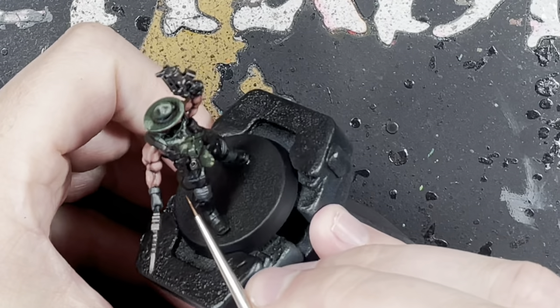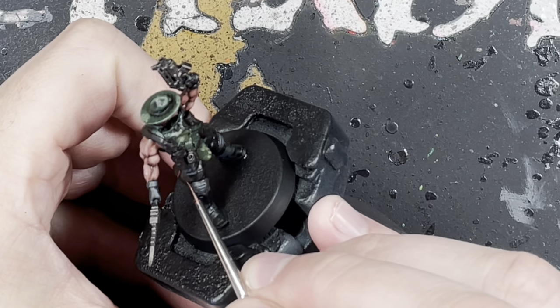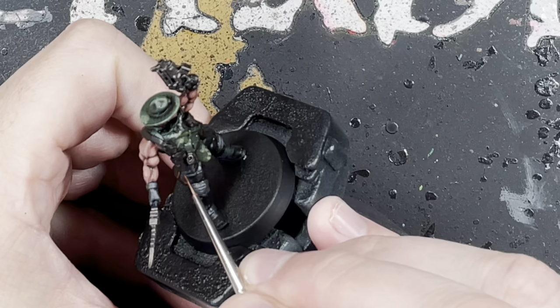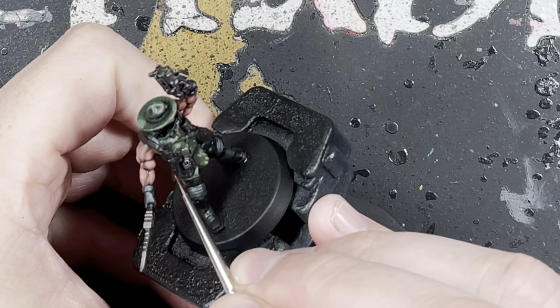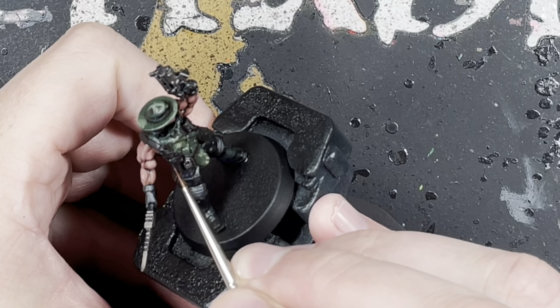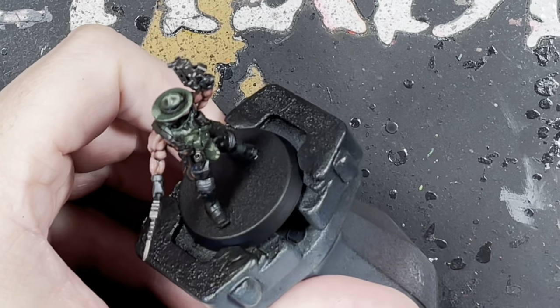Now we're going to work on the leather parts. Get some Mournfang Brown and put little jagged marks all over the pouches and straps just to give it a worn look. Less is more, but just take your time and work your way around.